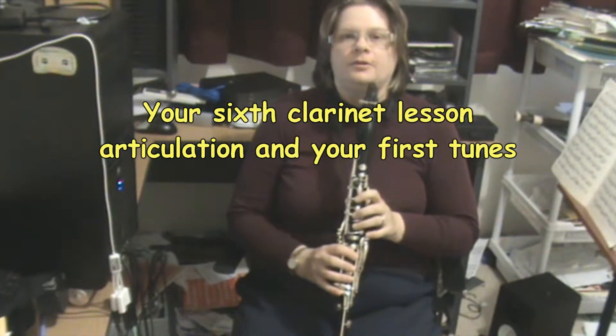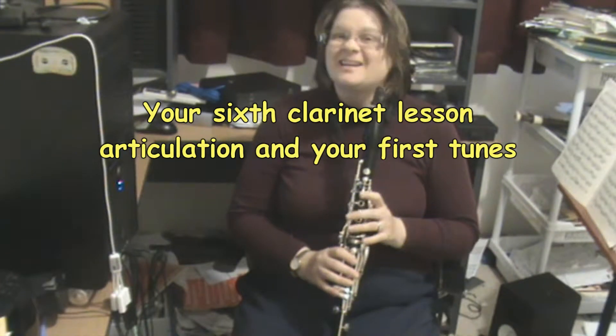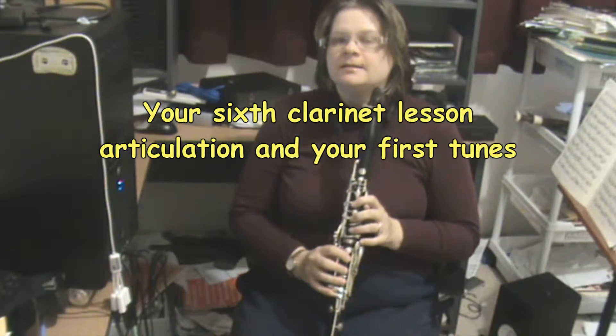Hey folks, Kathy Williams-DeVries here, bringing you your 6th clarinet lesson.